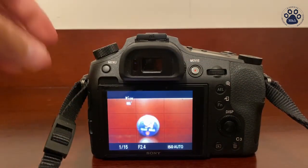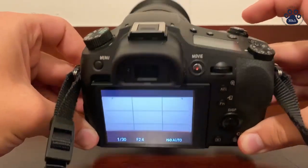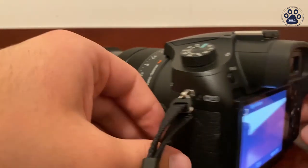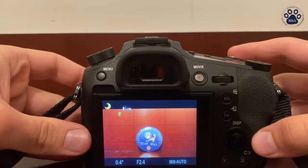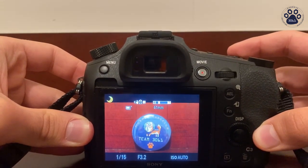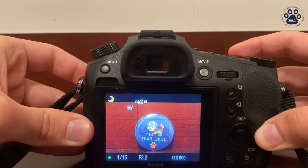To focus the camera, you lightly press down on the silver button over here, and to lock in that focus you press on this button on the side. When you're ready to take a picture, you want to zoom, focus, and then once you're ready you just press all the way down on that silver button.